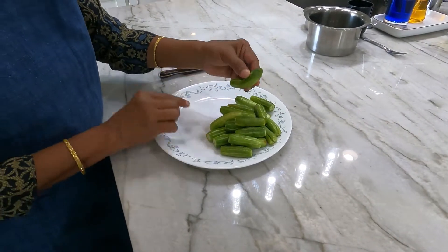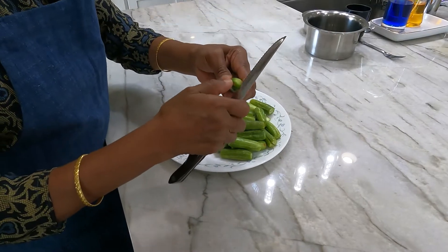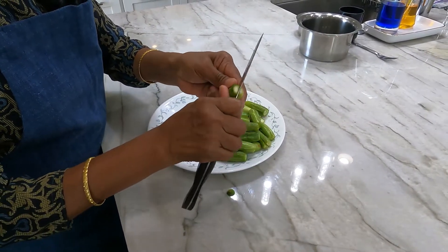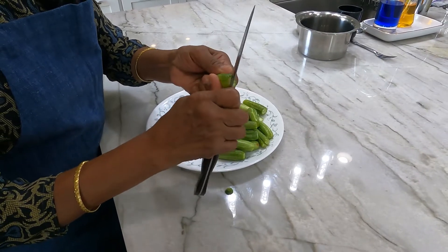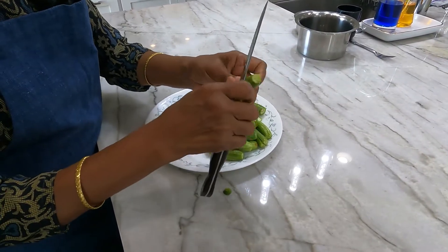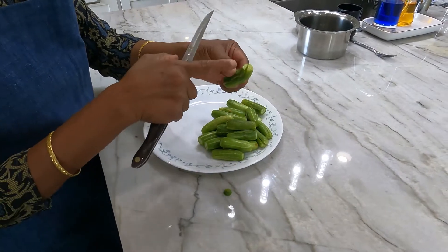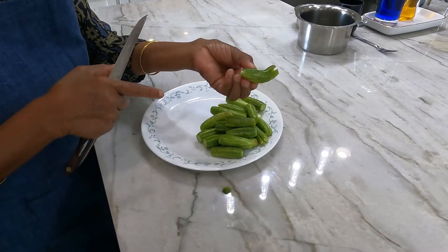Wash and dry the tindoras, cut both edges, and make 4 slits on both sides so the vegetables remain intact.